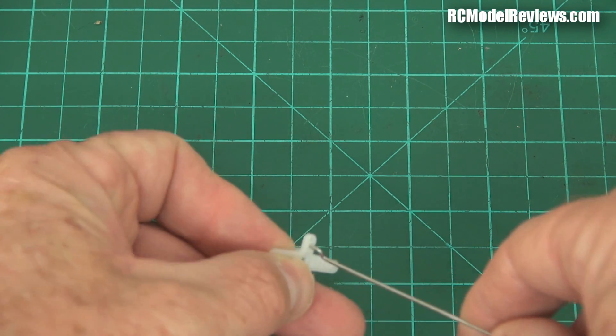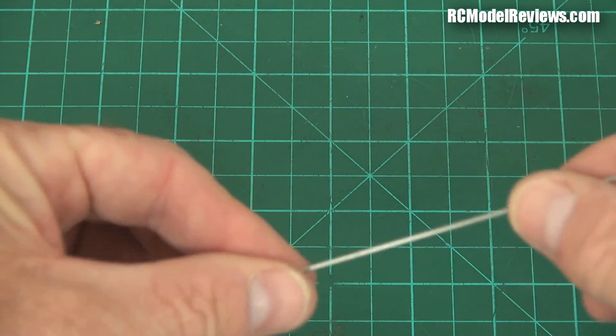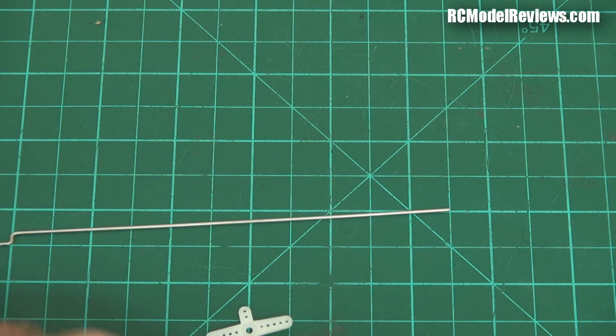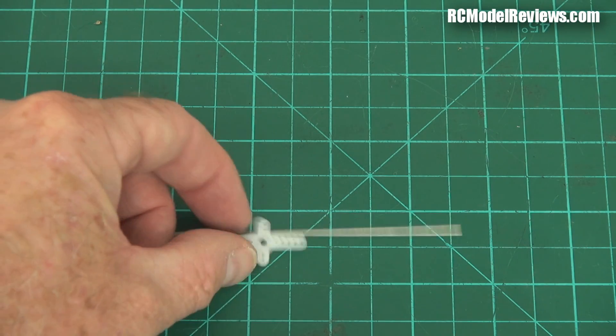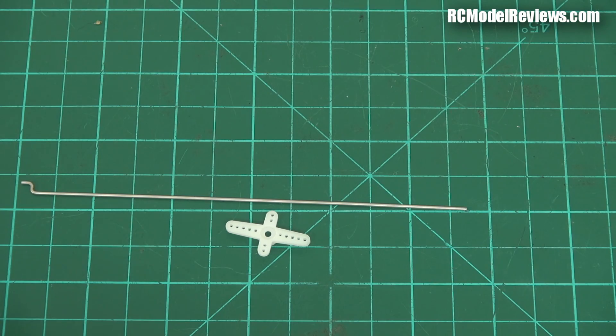No matter how hard you push it, it won't go through. So what do you do? If you have a drill the right size you could drill it, but not everyone has the right size drill for the wire. And even then, with nylon especially, if you drill it it will close up again — it kind of stretches during the drilling operation, so even the exactly right size drill bit can still be a little tight.